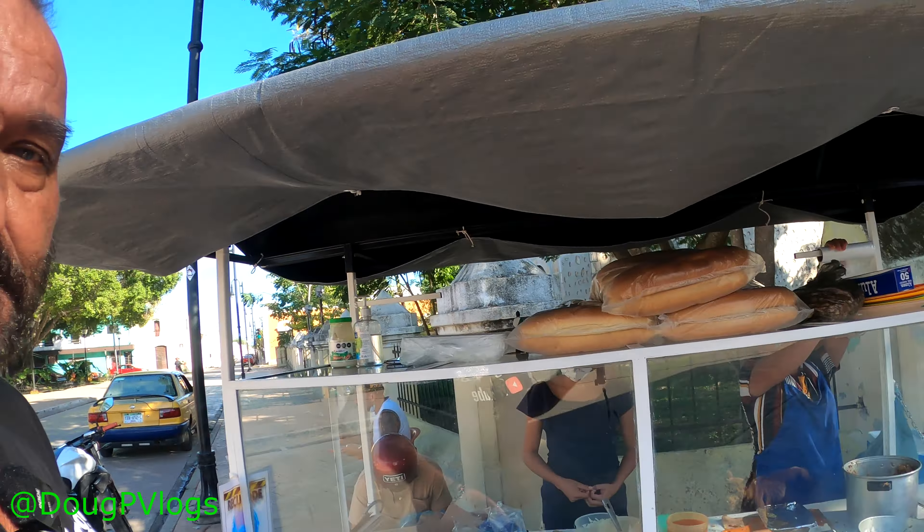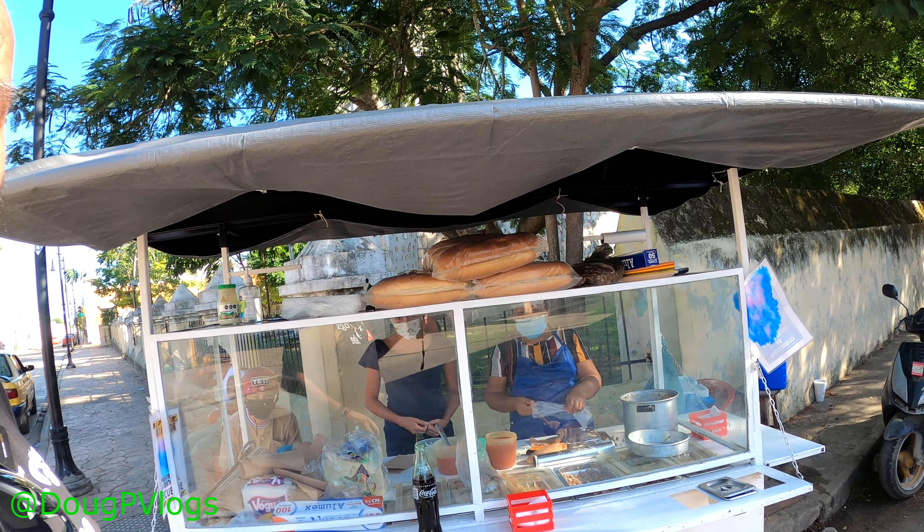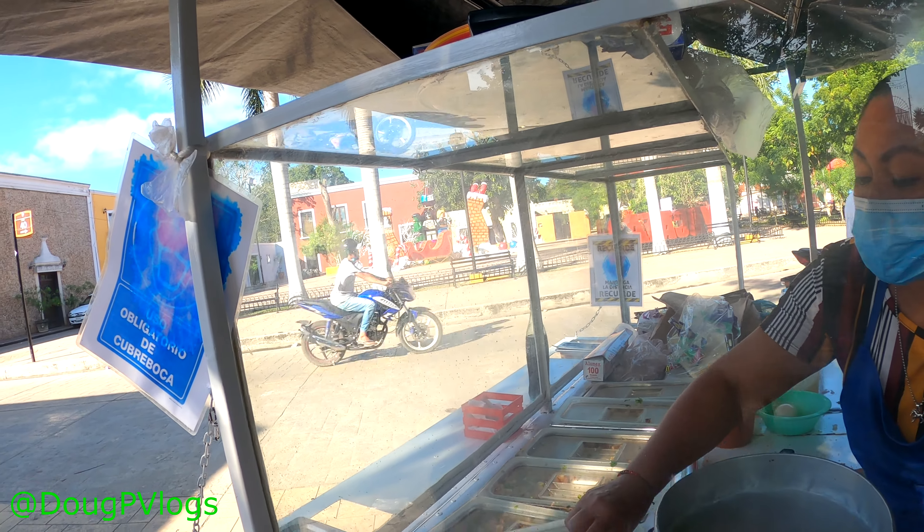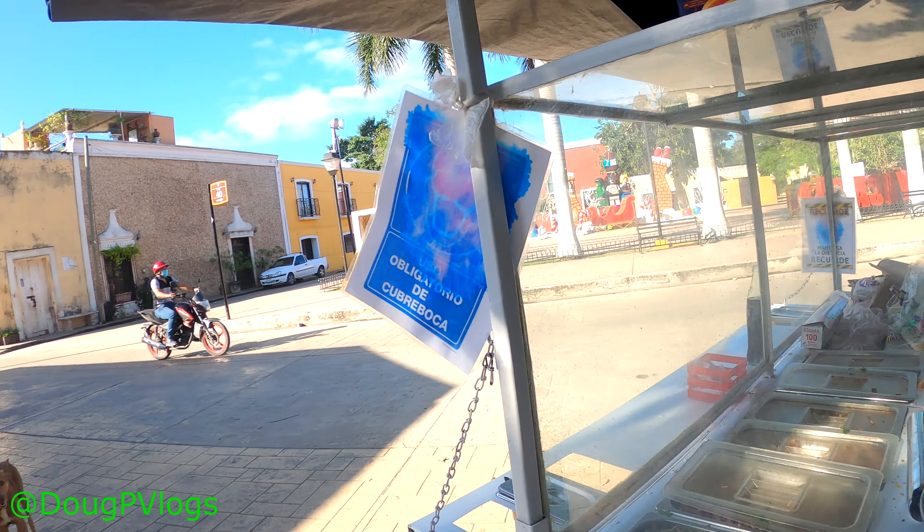Right here at this little stand - look at that, that's the way to do it guys. Living like a loco, eating street food. To conserve and not waste styrofoam, I'm gonna get a couple more and reuse the plate. Configure those salpicóns - mi mismo plato. I'm gonna get two salpicón ones.